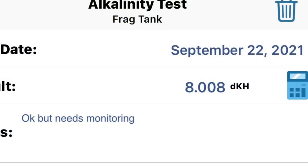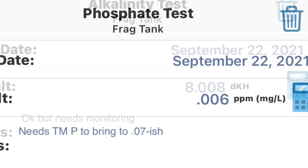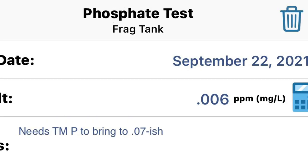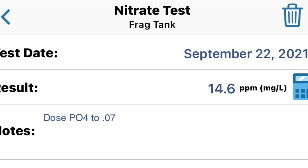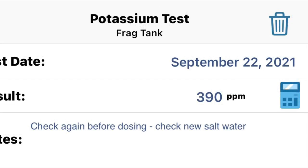Alkalinity 8.008 — I'll have to watch that in case it needs dosing. Phosphate very low at 0.006, so I will have to dose some phosphate to bring that up. Nitrate 14.6 — I'm going to leave that alone for a while and try to get the phosphate level to match. And potassium 390, which could be low because my makeup saltwater is low.